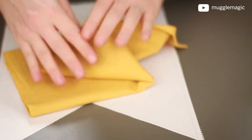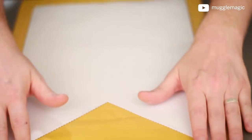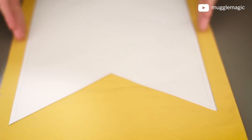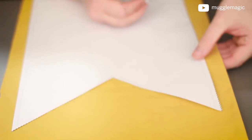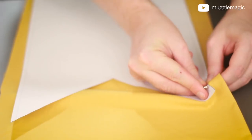Now we need our fabric. I'm going to use a yellow fabric for Hufflepuff. I've gotten a large piece of yellow fabric and folded it over so that it's two layers. Now I'm going to take my stencil and put it on top. The reason I'm doing two layers is because we're going to take the two pieces of cloth and sew them together, which gives it a thicker look and makes the edges look a lot better. I'm going to take some safety pins and safety pin this stencil to the fabric.